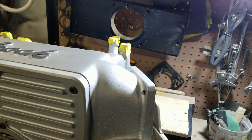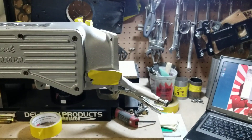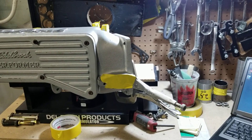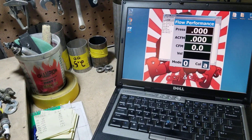It received a Stage 3 port job with the upper being cut and shortened. We're getting ready to flow it to see what happens.